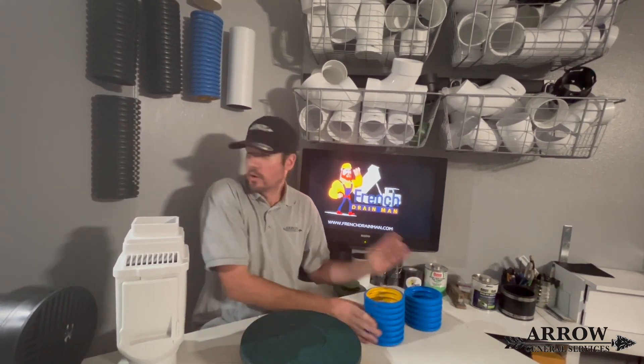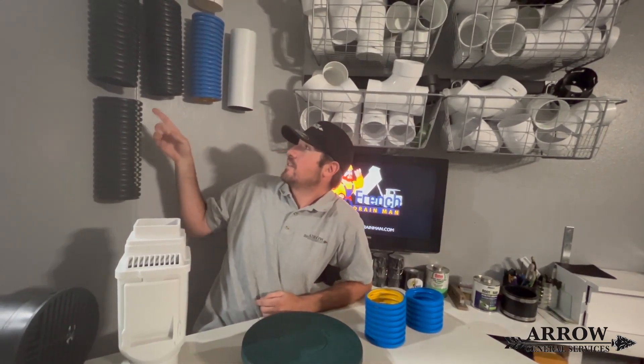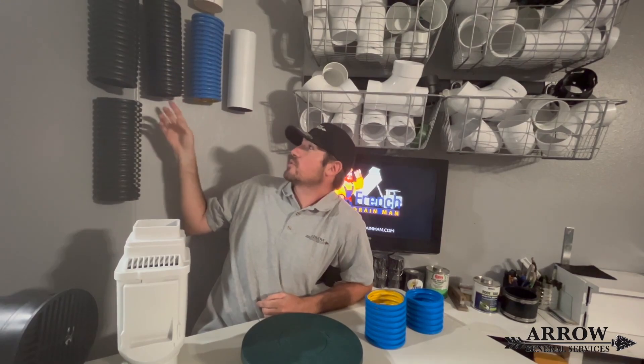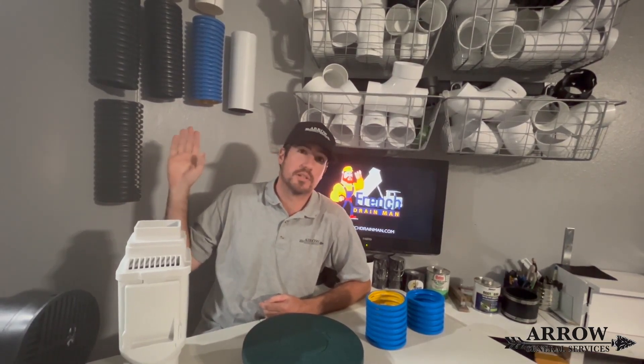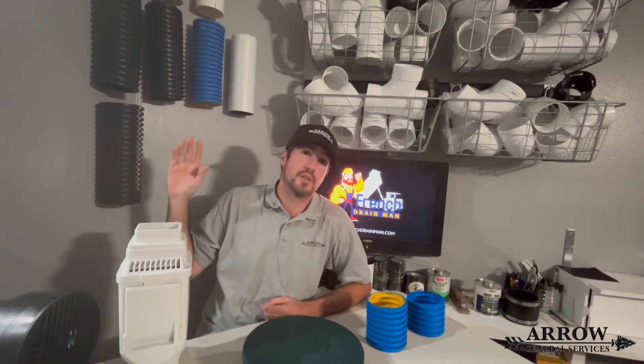Now most people are used to seeing the ADS and NDS big box store black corrugated pipe. This stuff is not for residential use — it's for agriculture purposes. It shouldn't even be used in the residential market, but that's a whole other video, a whole other topic.